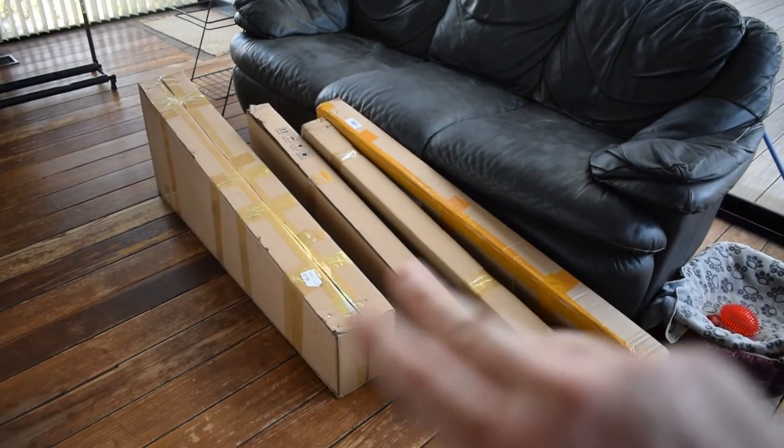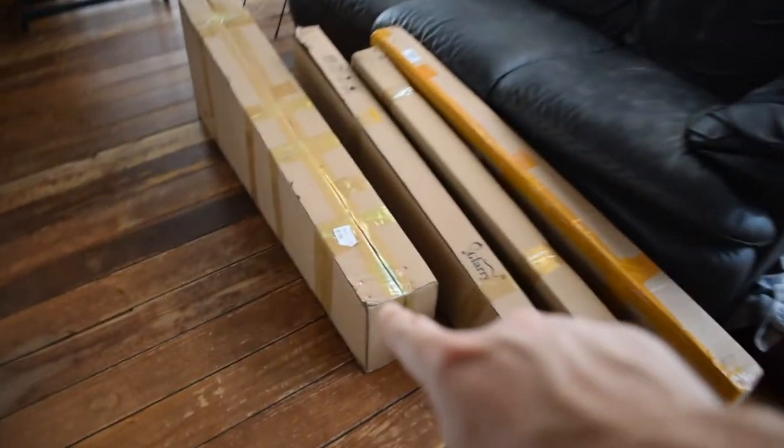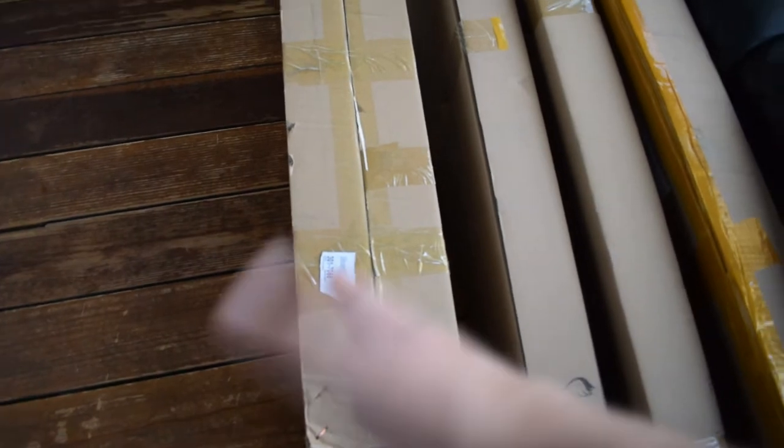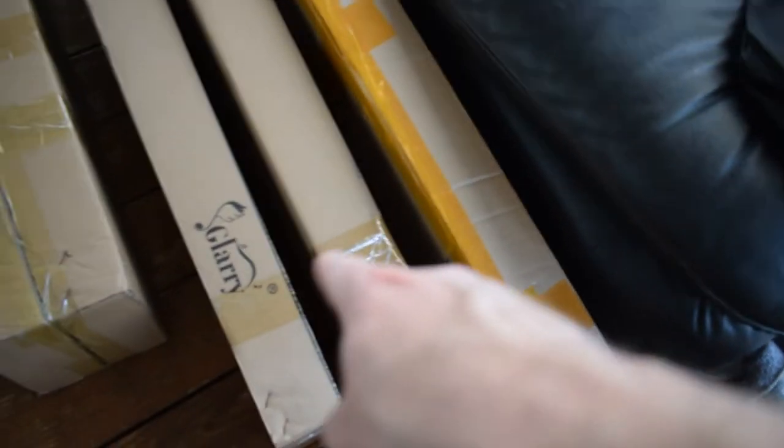It's actually three basses and two guitars. This one right here — this box — is actually two boxes taped together. I guess they came from the same place. This one over here is a bass and then these two in the middle are guitars.